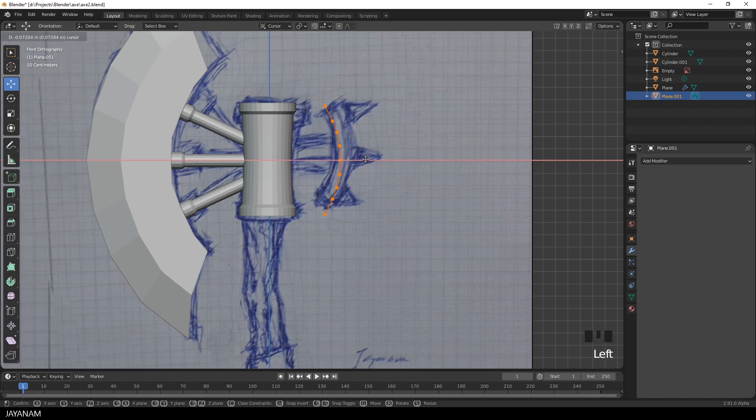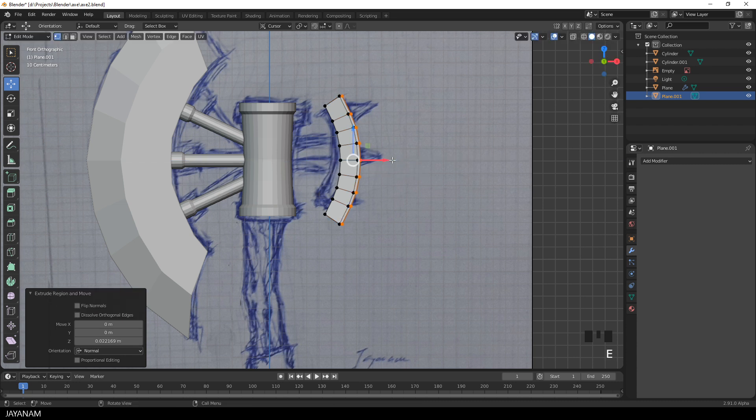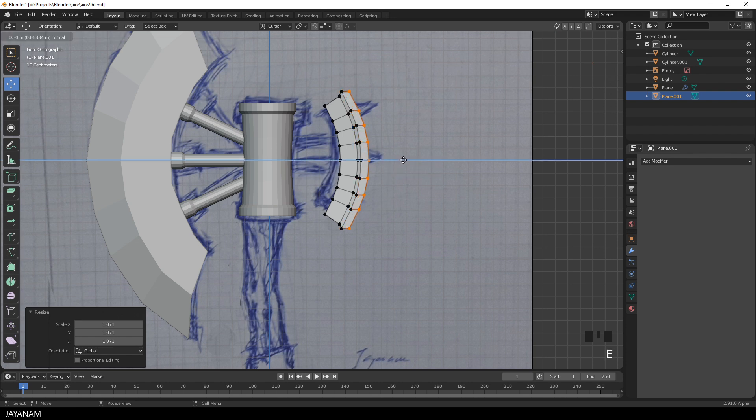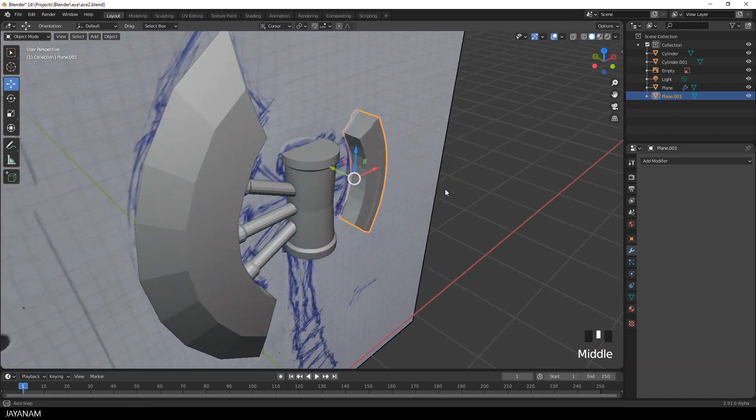Now to make this thicker, I press E to extrude, then S to scale it up, and E one more time to create this border. Again S to scale, and one more time E to extrude and S. Looks good — better than the sketch.